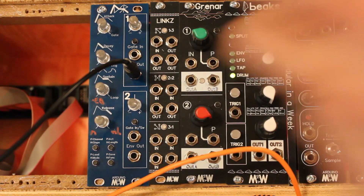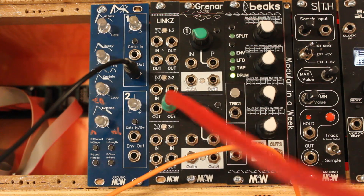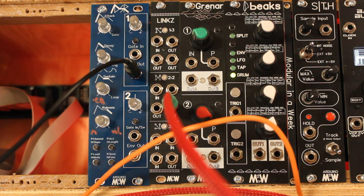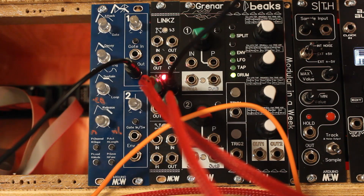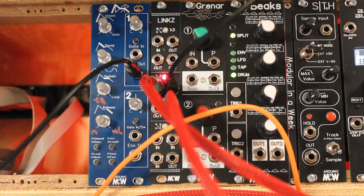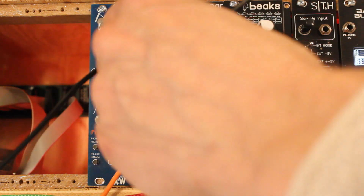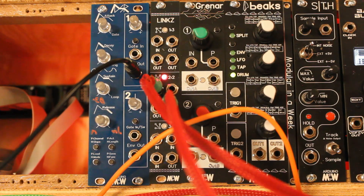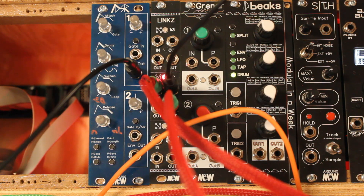The middle two-two section is a precision adder. We can take the output into the volt-per-octave of a Braids, for example, then take the Keystep into one input but also add an LFO — a sine LFO. If we bypass the previous filter, we get this: we play a melody, and then we add the LFO — so we can play a melody and the LFO modulates the pitch at the same time.